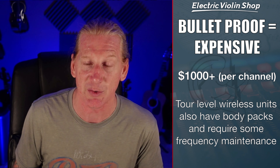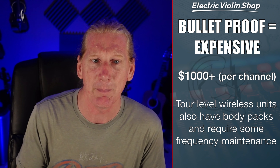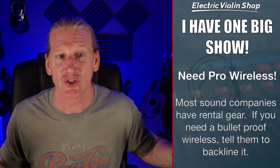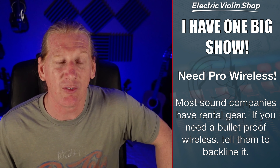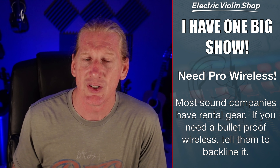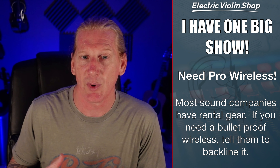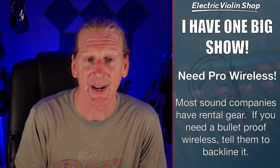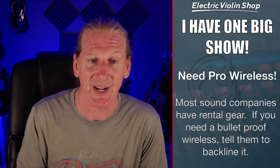When we say bulletproof, it's relative — there's no wireless system that will never ever drop out. But the ones that are very unlikely to drop out are the $1,000-plus systems, and they are not operating in that 2.4 gigahertz range. They'll all have body packs, and most of them will require some frequency maintenance. You'll need to know how to change frequencies on the unit, because every town you're in will have different clean zones in the frequency spectrum.